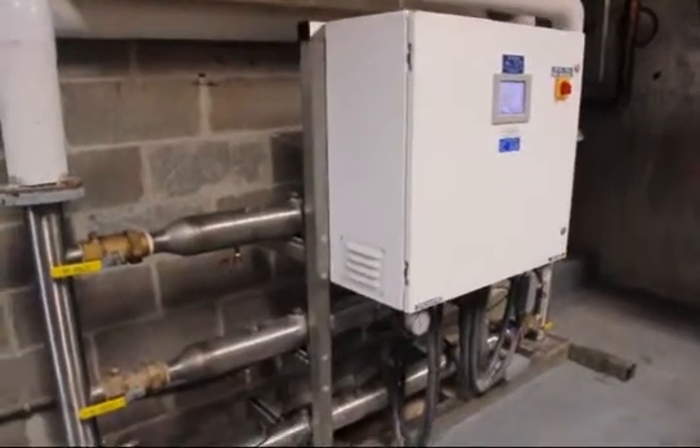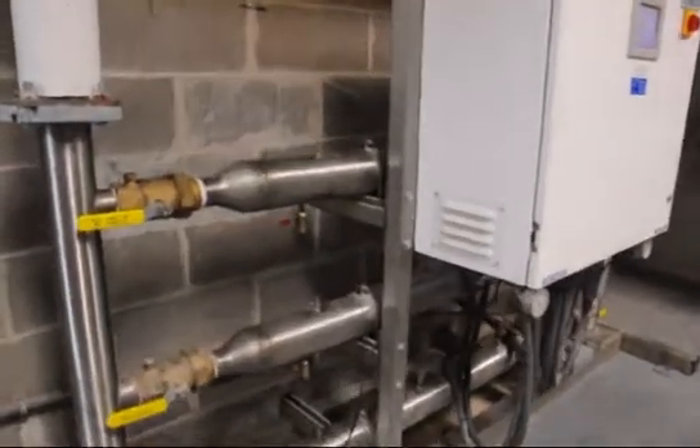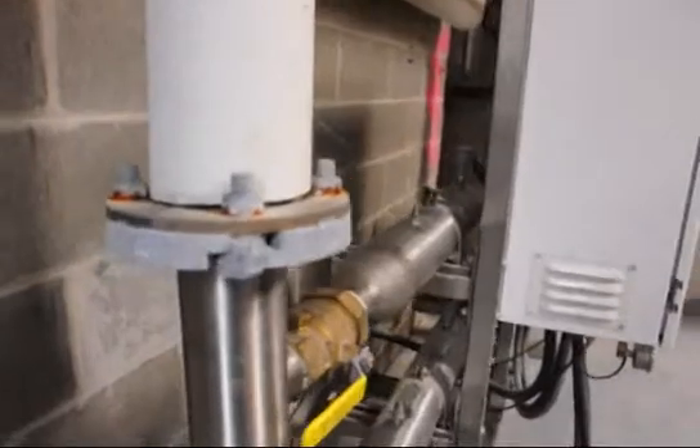This is a Quantum Flow Triplex Variable Speed Constant Pressure Booster System. This is their Whisper Flow model.